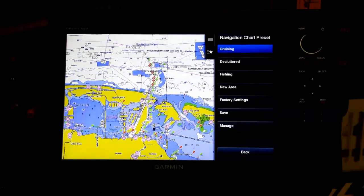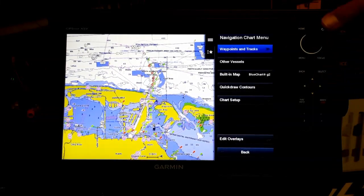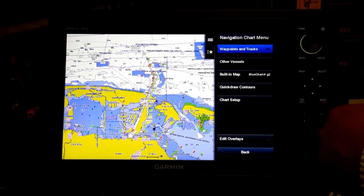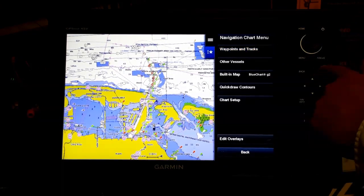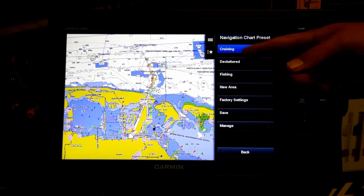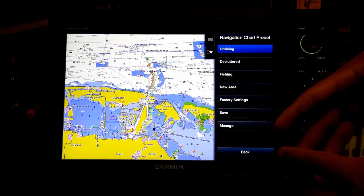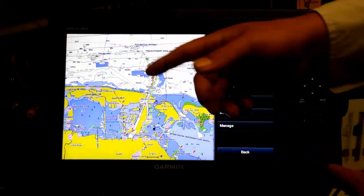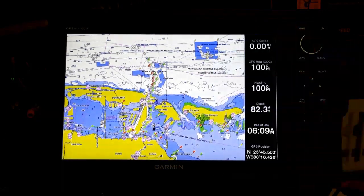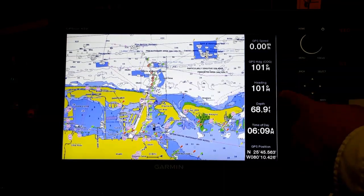From the menu we have several options — all of our navigation chart menus such as waypoints, tracks, built-in maps, and more. We can also look at map presets. For example, the declutter option removes a lot of the clutter, making the chart much easier to read. Notice we also have a lot more depth contours on our nav map than we used to — pretty cool stuff.